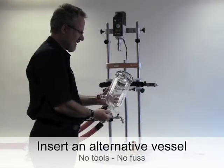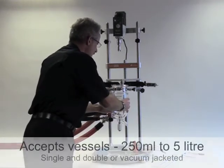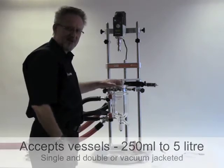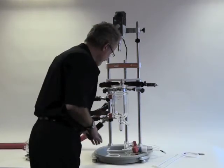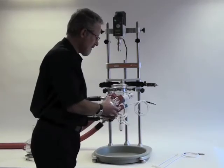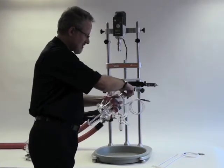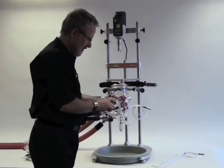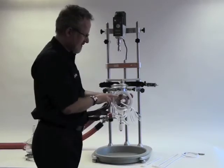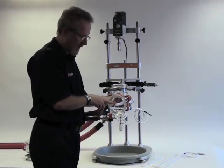Now I'm going to replace the vessel with this one litre single jacketed vessel. The vessel is supported — it's a one person operation. As I now have a larger vessel in place I need to change the stirrer shaft and temperature probe. You'll note that the stirrer guide is extended here, which provides support for the stirrer shaft to prevent whipping.